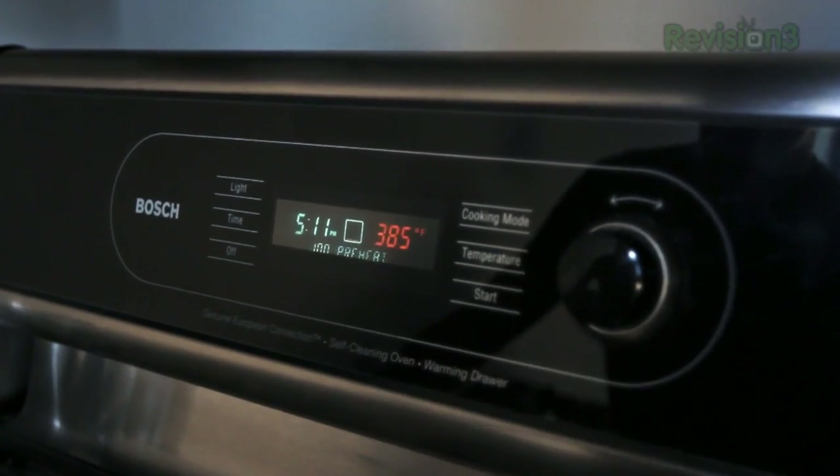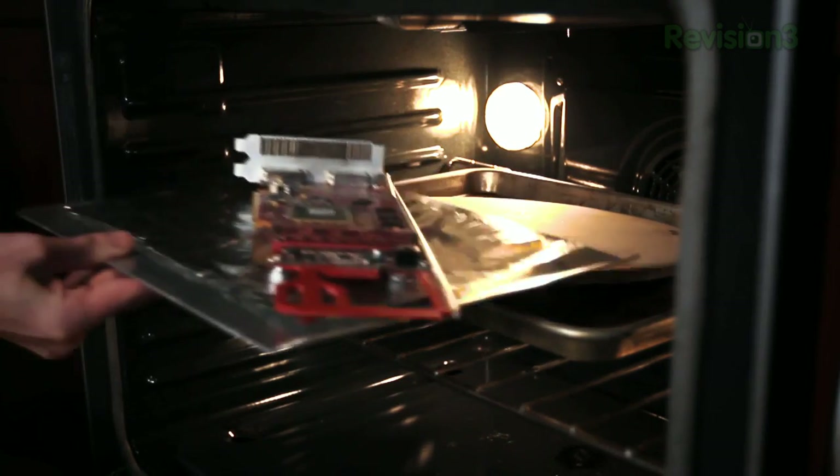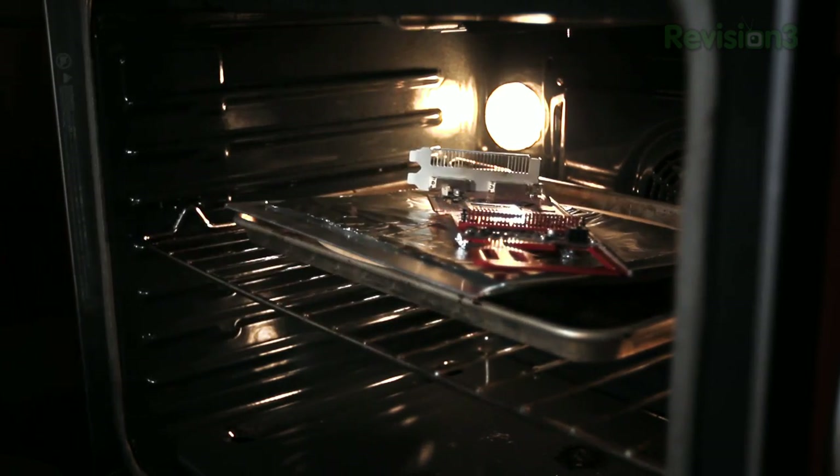Preheat your oven to 385 degrees Fahrenheit, and once it's ready, pop in the video card for 8 to 12 minutes. Once it's done, you can pull it out of the oven, let it cool for a while, then put your heat sink back on and pop it back in your machine to see if it works.